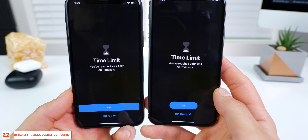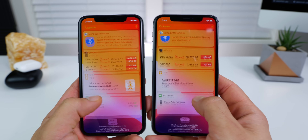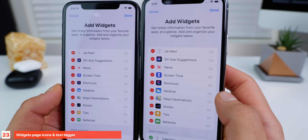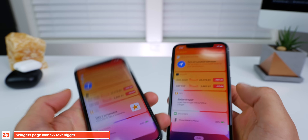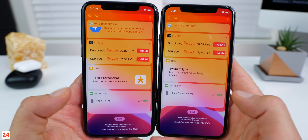With screen time, when you reach your time limit on a certain app, there's a new styling for the OK button — looks much better. When editing in the widgets page, the icons are now much bolder and bigger, easier to see. And on the very bottom when you scroll all the way up, you have a little bit more room — everything's not crammed towards the bottom.